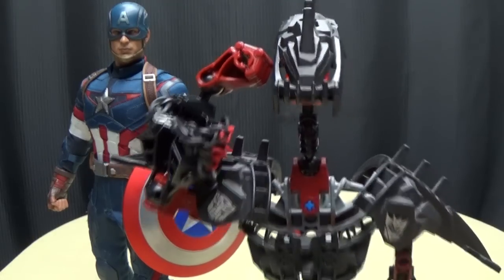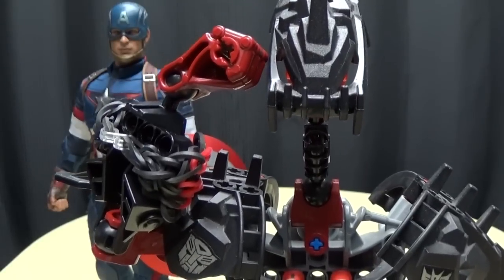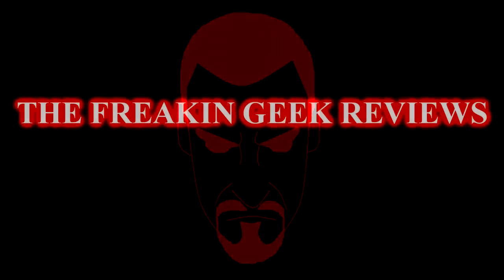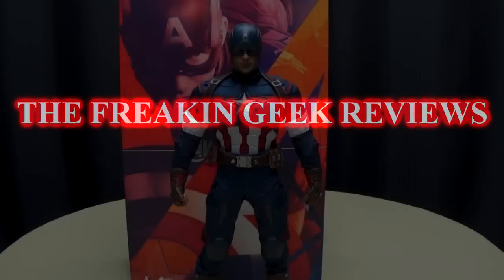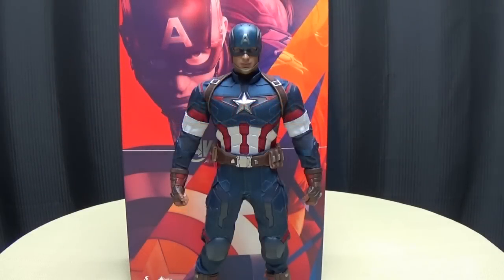For those about to geek, we salute you! Hey, what's up my peoples? Emgo here, the freaking geek himself, and today we will be reviewing the Hot Toys Avengers Age of Ultron Captain America!